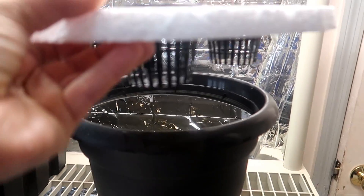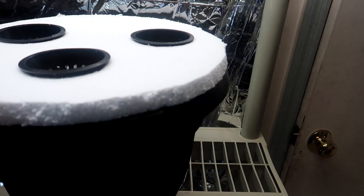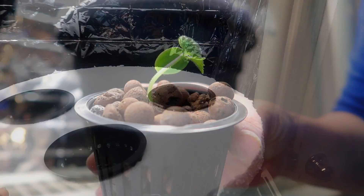I put the three-inch net cups into the holes I made and placed the styrofoam lid on top of the pot. Now I'm set and all I need are some plants.